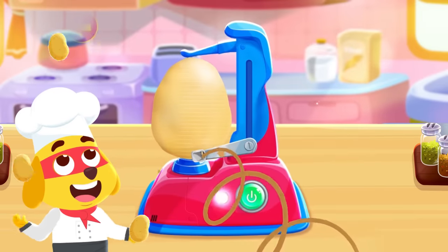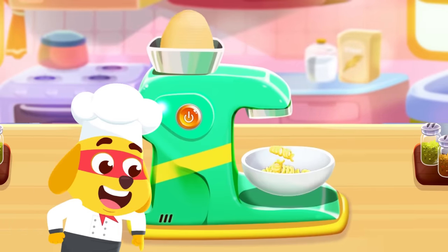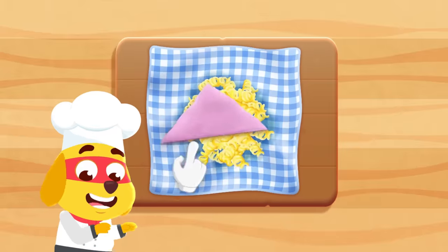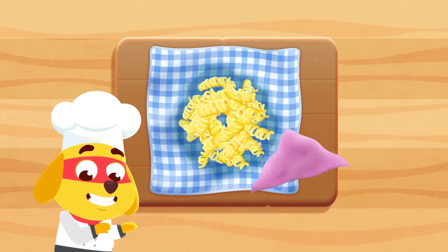First, we'll peel our potatoes. Then, we'll make curly shapes. Stir, stir to remove starch. And dab, dab to remove excess water.